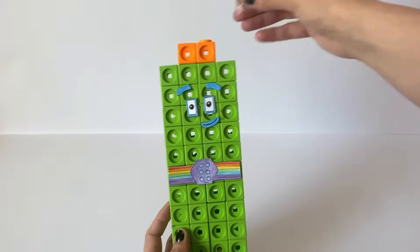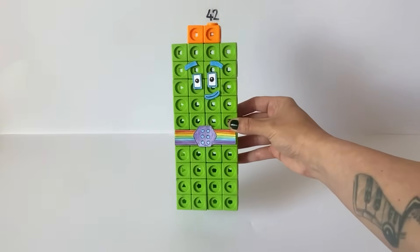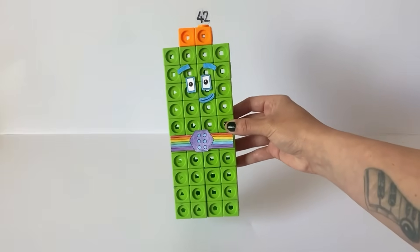We have also created a numberling for 42 just like the others. And here is our finished NumberBlock 42.